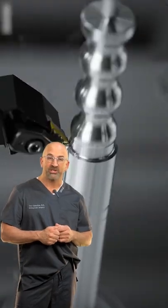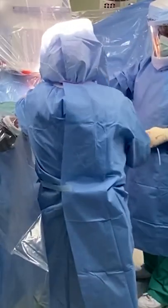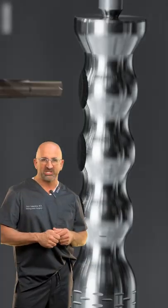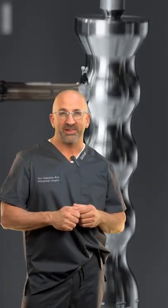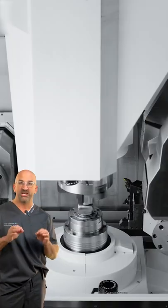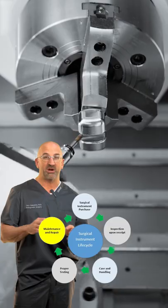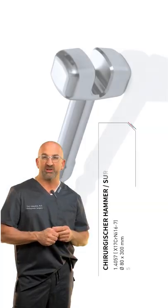Do we really use a hammer during surgery? But it's not the hammer that you get at the Ace Hardware Store — it's a mallet. This one goes through a precise machining process, but after every use, we have to clean it very carefully and sterilize it to make sure it's ready for the next patient.